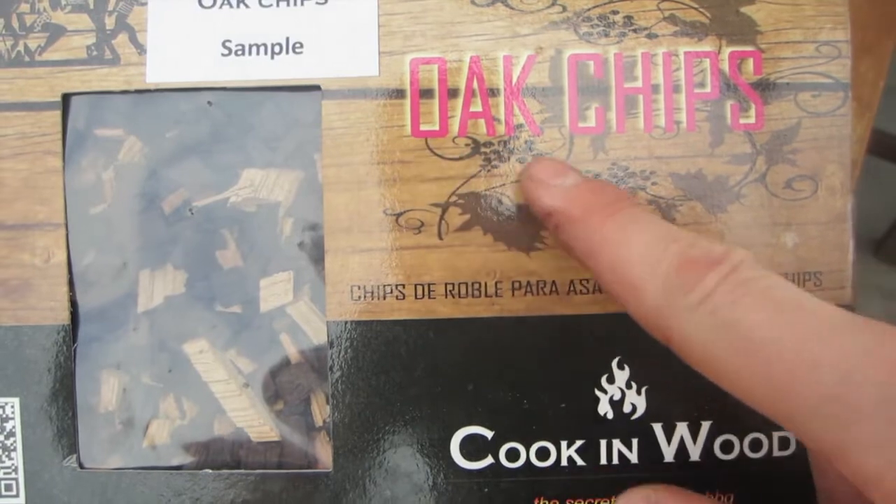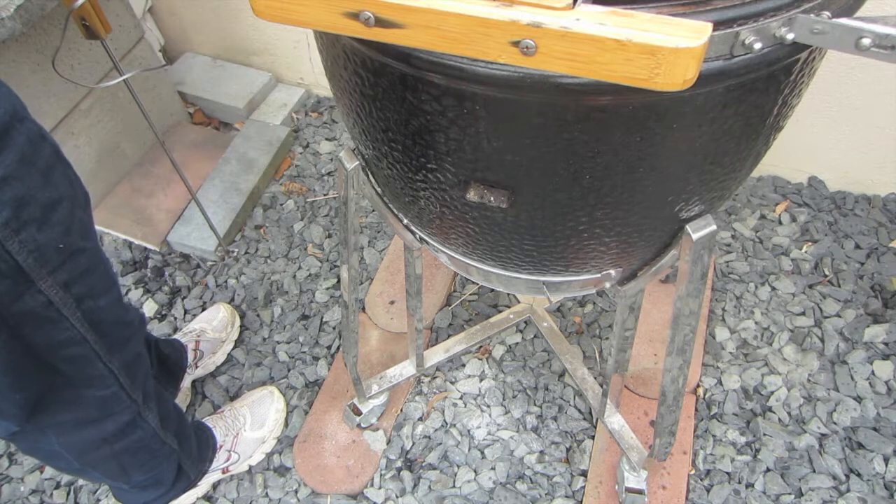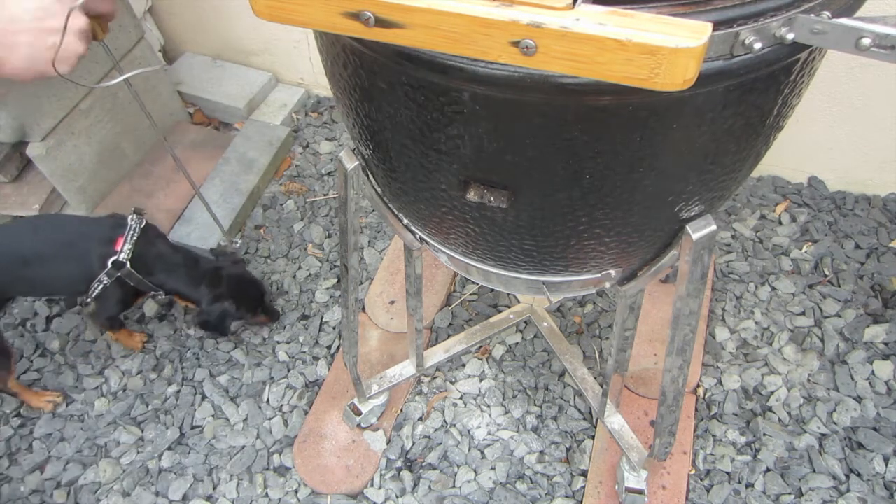Then we add some wood chips — like in the title, oak chips. These are also a gift from the company Cook Inwood. Great oak chips.